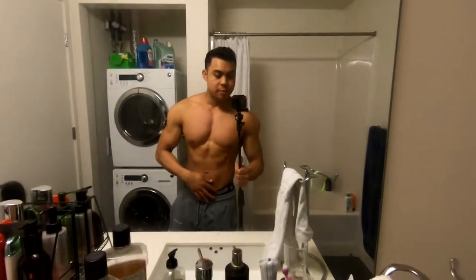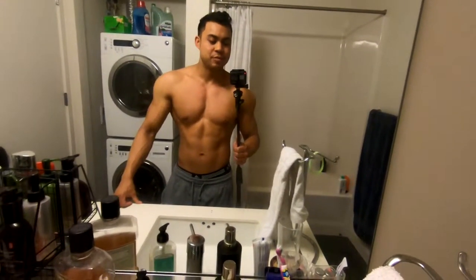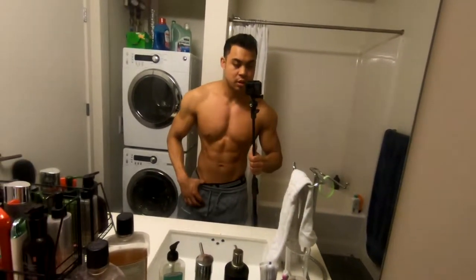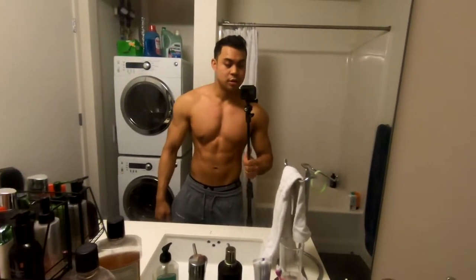What's up guys, back with another video. It's been a while since I've recorded — I've been kind of unmotivated and just enjoying life post-show. But this is what I'm looking like two weeks after the show: I'm weighing in at about 175.4 pounds, which is only 4.4 pounds over my stage weight, so keeping the shreds.